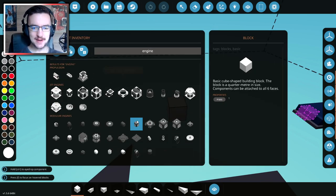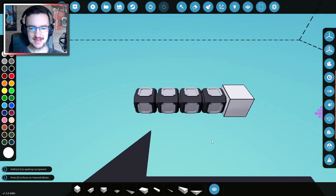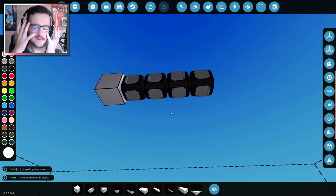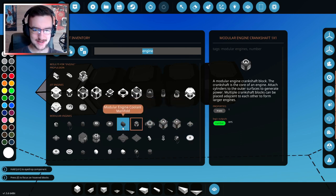We'll type in 'engine' — that'll bring up all the things that we possibly need. It's been a while since I've actually built an engine. Should we go with 12 or should we go with 16? Let's go with a 16-cylinder engine. That seems like a lot, not going to lie — 16 cylinders seems like a lot for an engine, but yeah, we could totally do that.